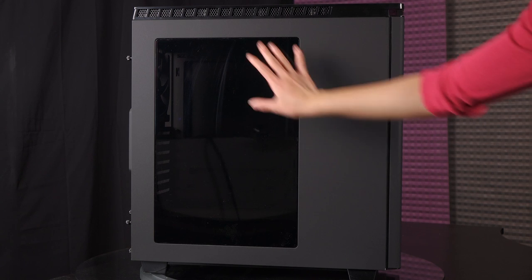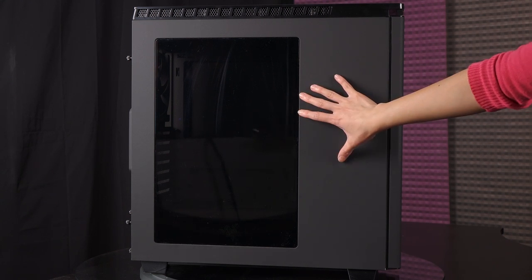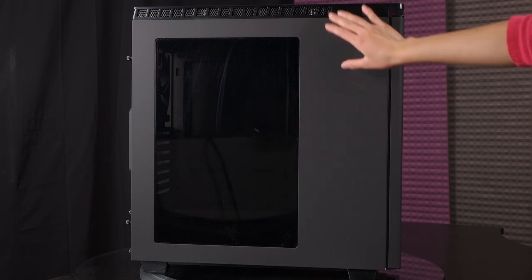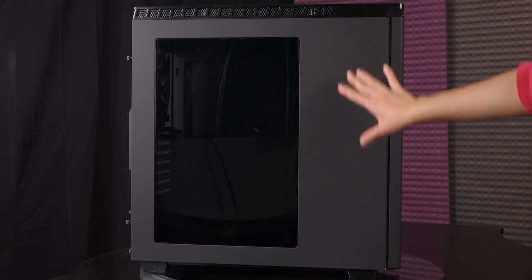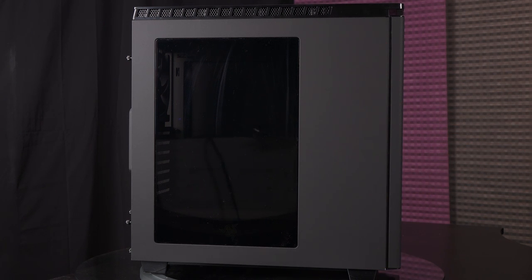On this side of the case you get a nice slice of tinted window so you can check out your internal LEDs and components, though it's a little dark. The window does not stretch the full side because this is where your hard drive bays are, but it's still aesthetically pleasing.